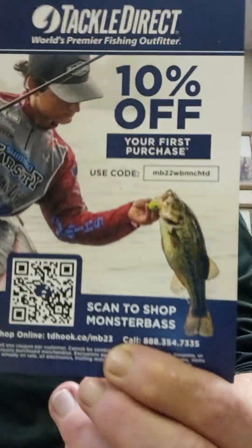Also, we got 10% off your first purchase at Tackle Direct, the world's premium fishing outlet — scan to shop Monster Bass. There's the code, there's the scan. Also, we have the Fish Angler series thing — that's actually pretty wild. And of course, Monster Bass stickers — again, for the sticker bucket.